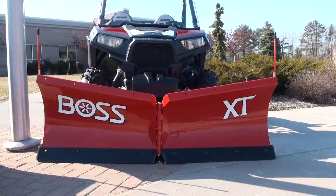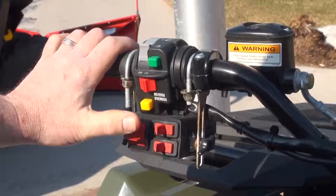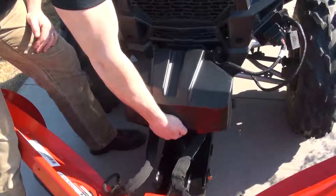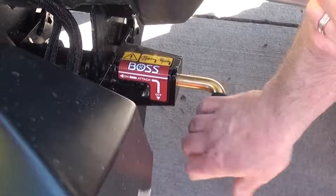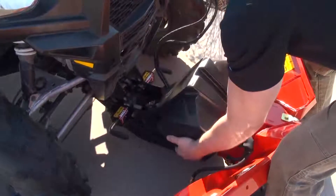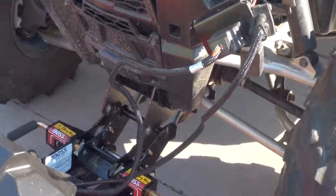You remove the plow from the vehicle in much the same way. Again, place the controller into float mode. While pulling up slightly with one hand, place both coupler pins to the off position. This will disengage the pins. Lower the coupler downward, disconnect the electrical plugs, and back away from the plow.